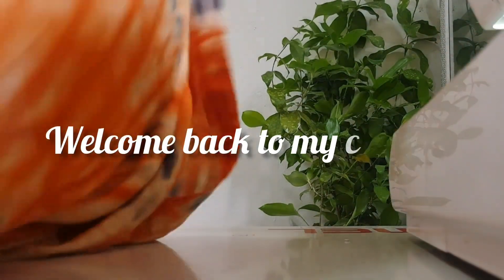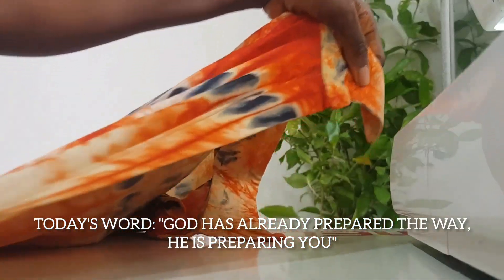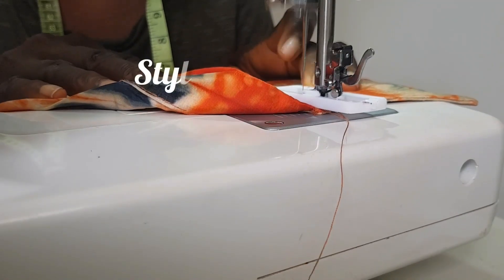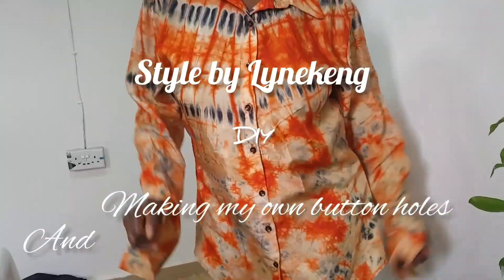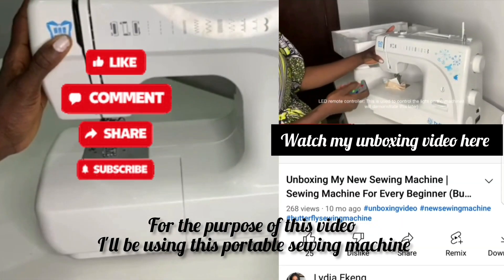Hello guys, welcome back to my YouTube channel. In today's video I'm going to be showing you how to create a buttonhole using your sewing machine, and also how to fix your button using your sewing machine. If you're interested in this video please watch it to the end, and if you haven't subscribed please do so, like, comment and share my videos.